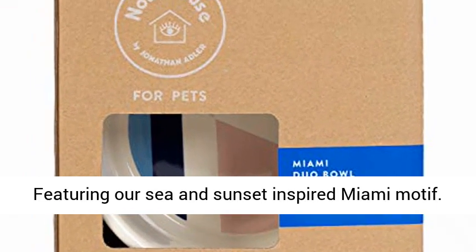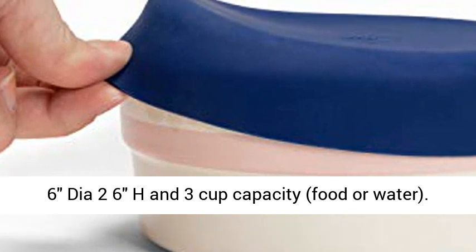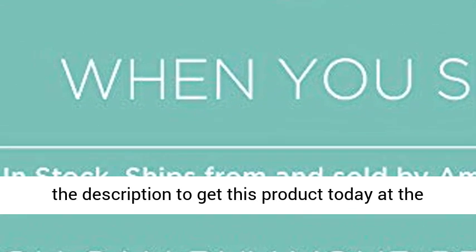Featuring an RC and sunset inspired Miami motif. 6 inches diameter, 2.6 inches high, and 3 cup capacity for food or water. Dishwasher safe, top rack only. Click the link in the description to get this product today at the best price.